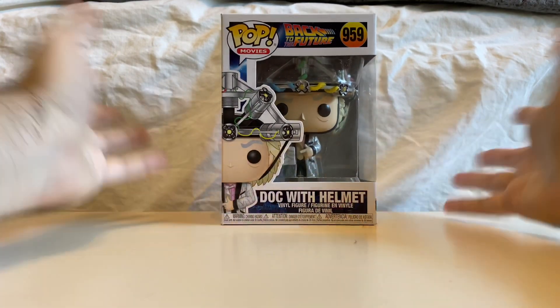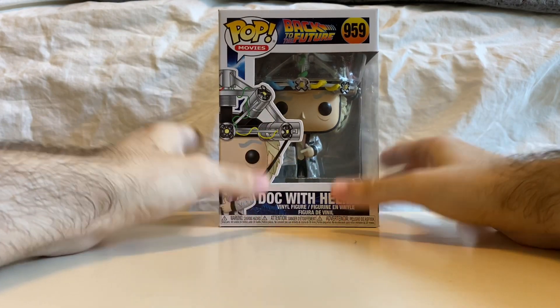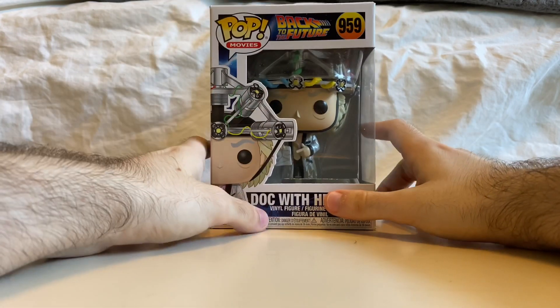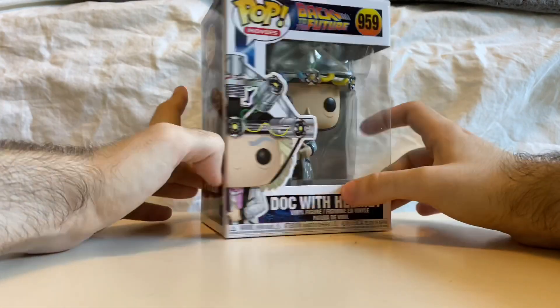This is really cool. As we know, in the first Back to the Future film, when Marty goes to find Doc in 1955, he first sees Doc in his mansion with this, and Doc is like, 'Don't say anything,' and so on.